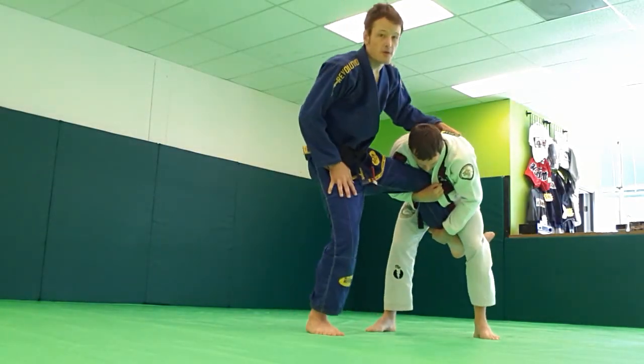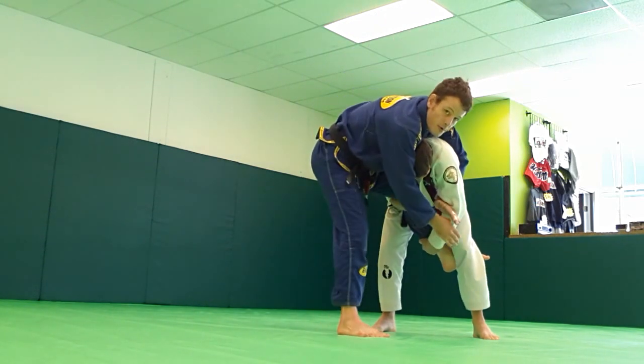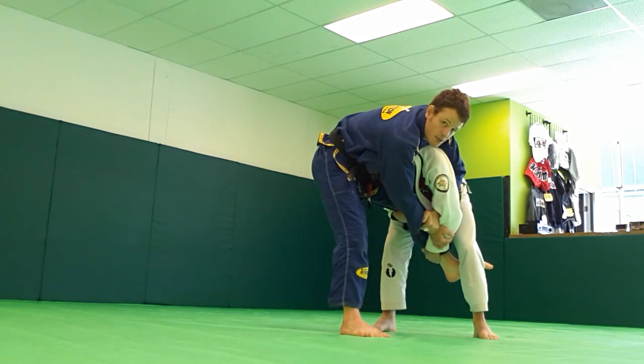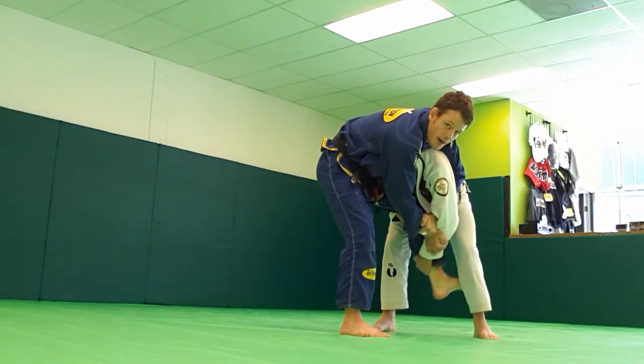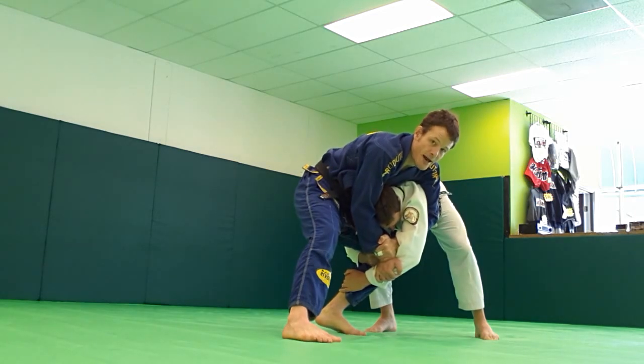Daniel has my leg for the low single position. I set up the Kimura Grip here, pushing his head down. Instead of throwing him like Tsumigayashi, I'm going to pull my left leg back and start to drape over top of him, sprawling back.